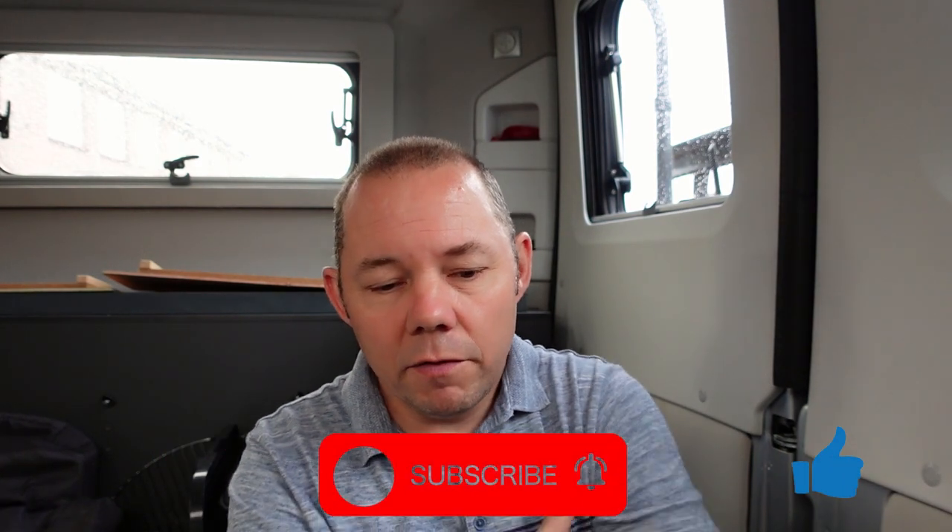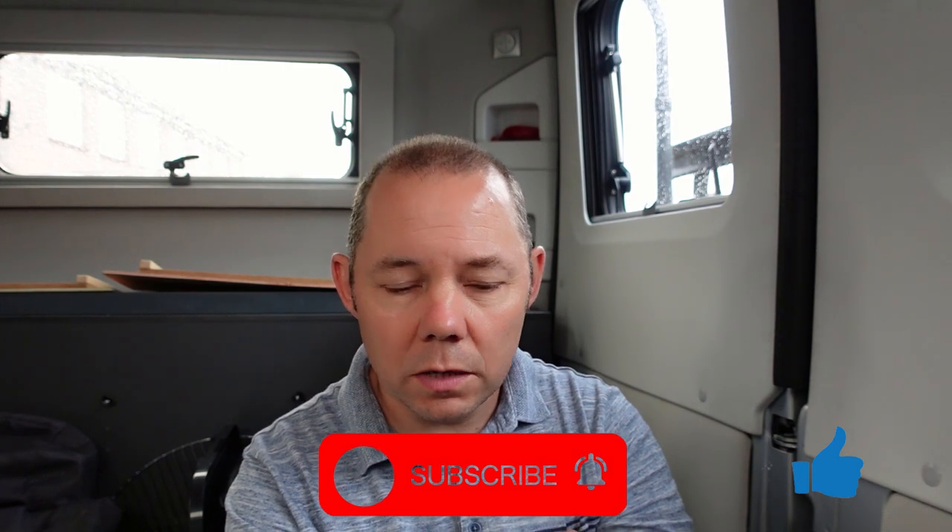That's it guys — a short little video, just my review on using that gauge. We've had it for a while, I've taken it off and put it back on again, and it works fine. We've not had any problems with gas flow in the van. Give us a thumbs up and subscribe if you like it, and comment below if you have anything to add — it always helps everyone out. I'll see you next time, hopefully when we're away to Holland in October or somewhere else, depending on COVID and the lockdowns.